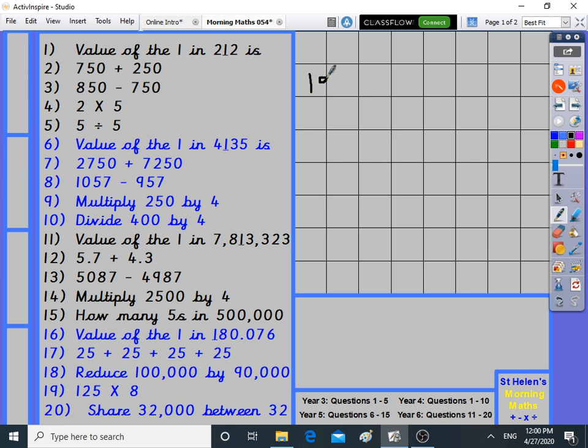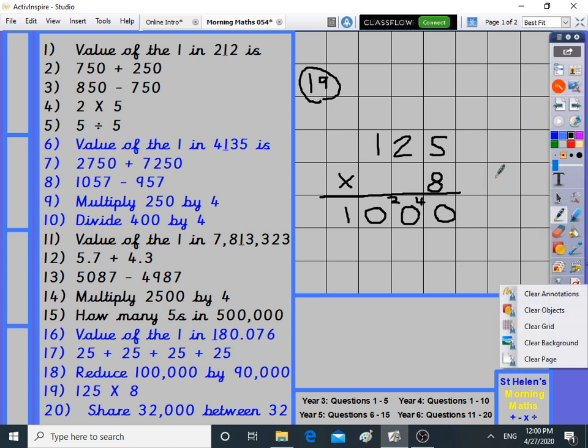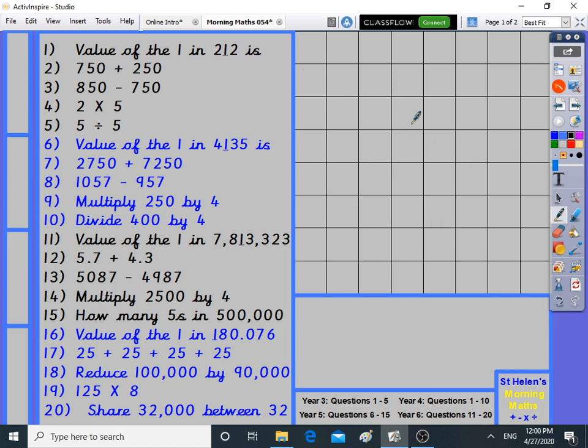Number nineteen: 125 times 8, using the standard column method. Eight times five is 40, eight times two is 16 plus 4 is 20, eight times one is 8 plus 2 is 10. The answer is 1,000. 125 times 8 is 1,000. There have been a lot of zeros in the answers today!